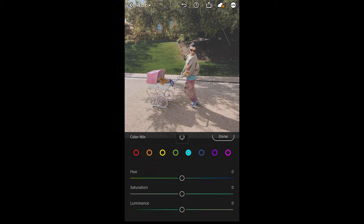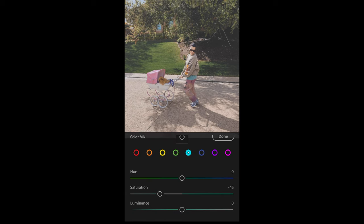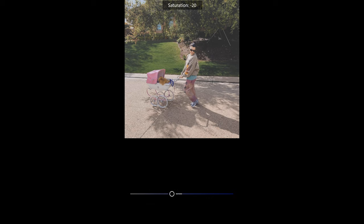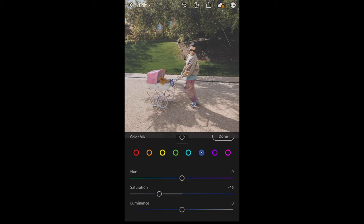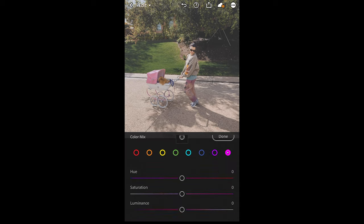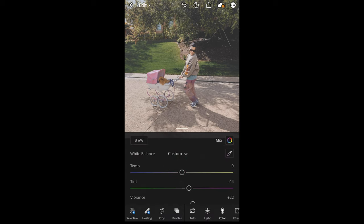For the aqua tones, pull down the saturation a little bit to negative 45. The blue tones as well down to negative 46. For the purple tones, saturation down to negative 30. And for the pink tones, saturation down to around negative 32. Then we are done with the color.